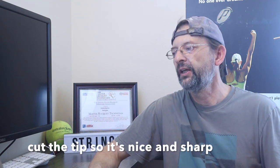Make sure you cut a sharp tip at the end of your string before installing strings. That way you don't have the headache of pushing a string through with resistance. If you have a nice sharp tip, it goes through there easy every time.